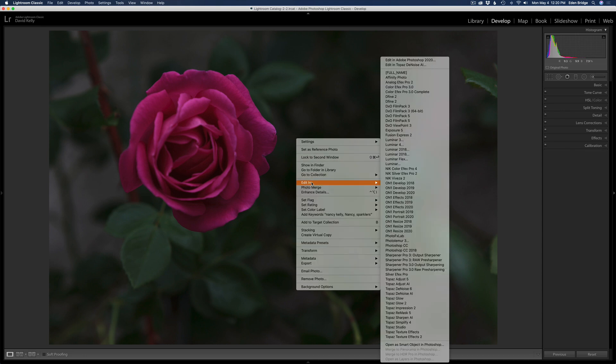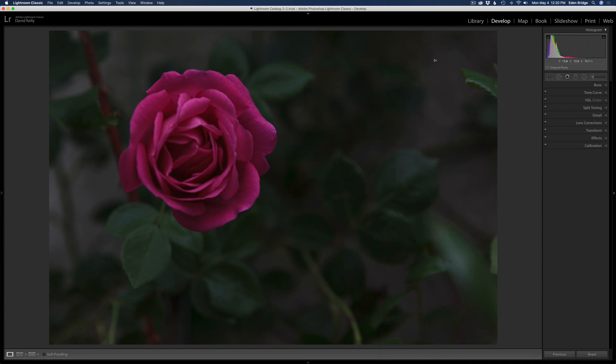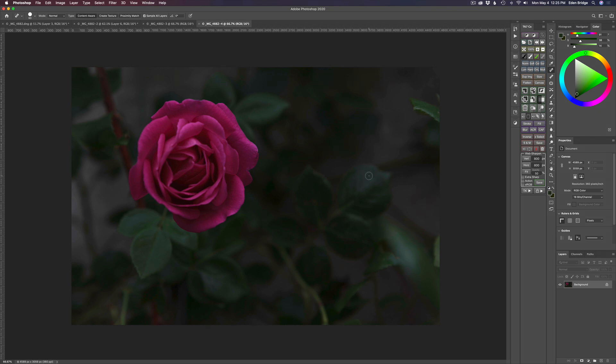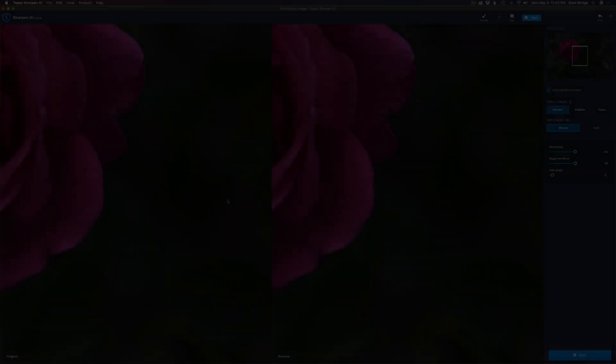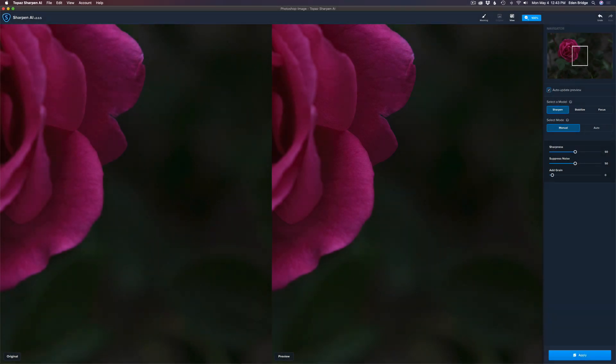I'm going to right-click and edit in Photoshop 2020. The reason I did not do any editing inside Lightroom is because I wanted Sharpen AI to look at the image just the way it was out of the camera, not influenced by any Lightroom editing. I'll duplicate my background layer with Command/Control+J, then go to Filter and launch Sharpen AI. In Sharpen AI, you have different view options — single view, split view, and side by side. I'm on the side-by-side view.